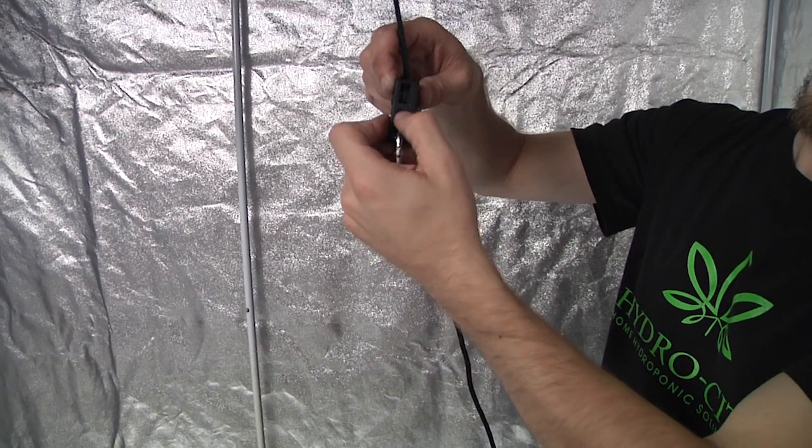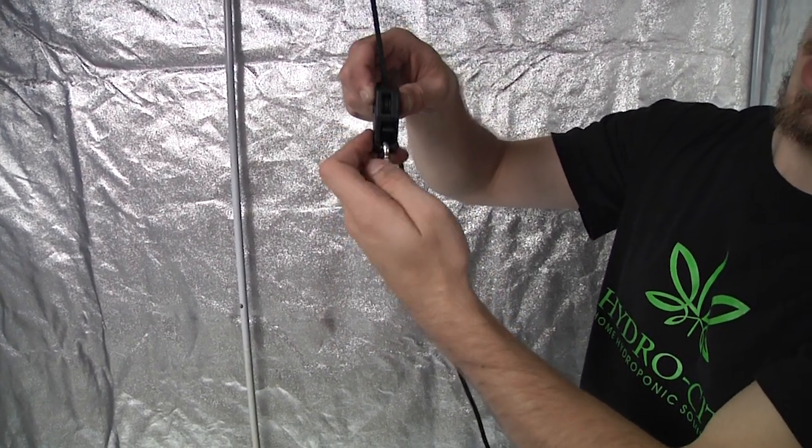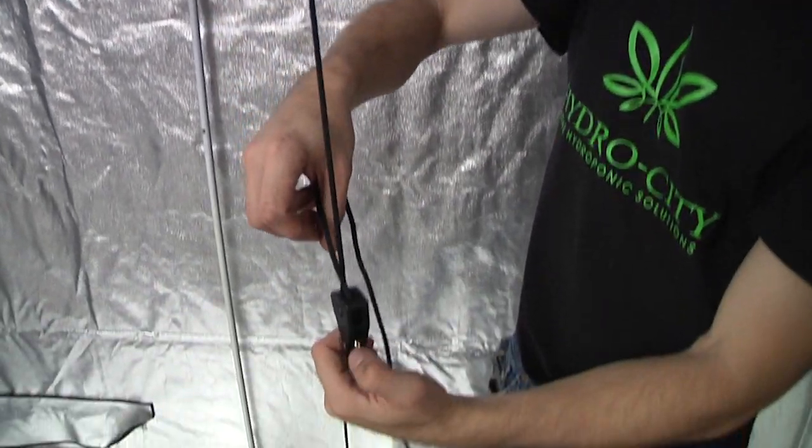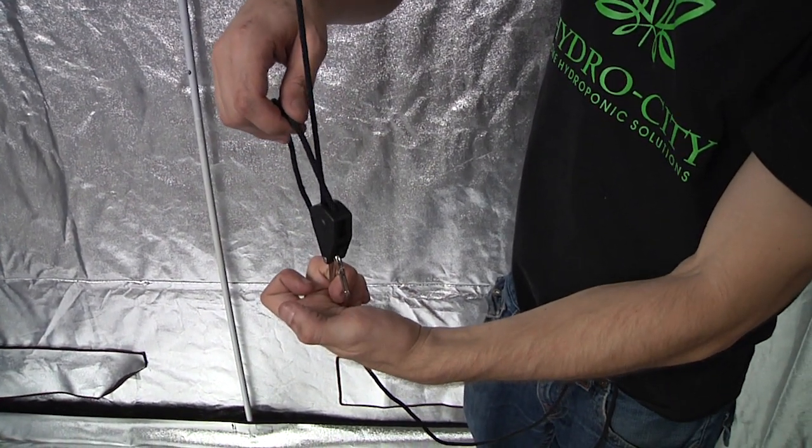The pulleys are opened by flipping the switch on top of the carabiner. Hold the switch down to allow the rope to slide through, then release it to secure.